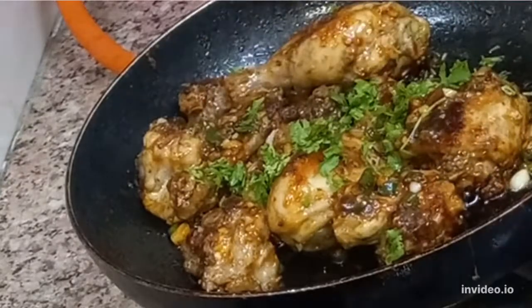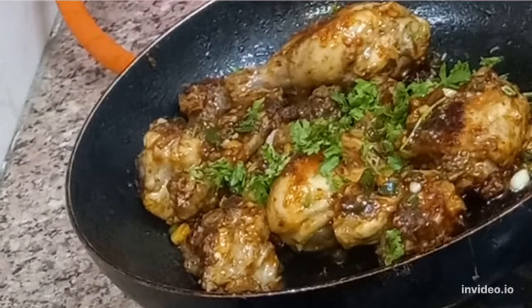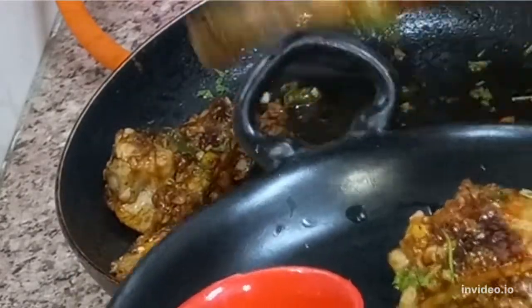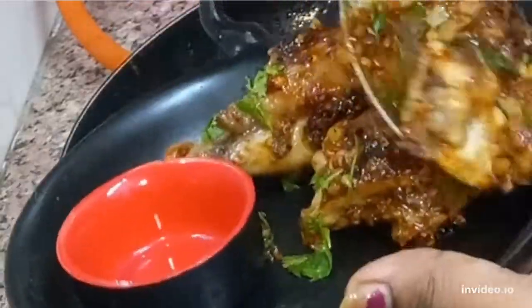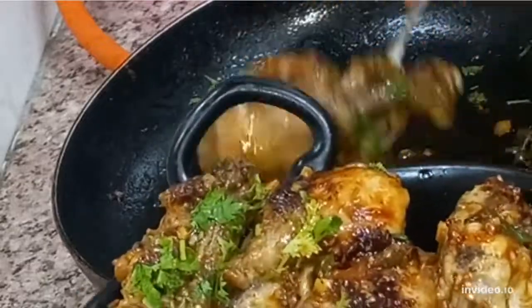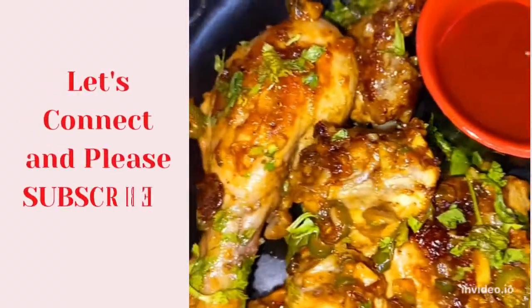Roasted chicken and garlic sauce is ready! How does it feel? It feels tempting and delicious. We will garnish with fresh herbs and a squeeze of lemon drops — I have used one lemon. The roasted chicken and garlic sauce is ready. Serve it on your platter and enjoy with your guests and family members.